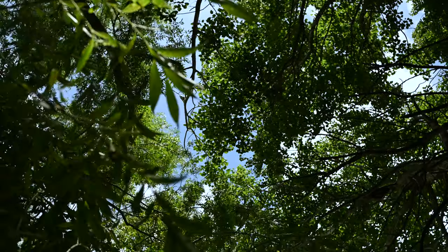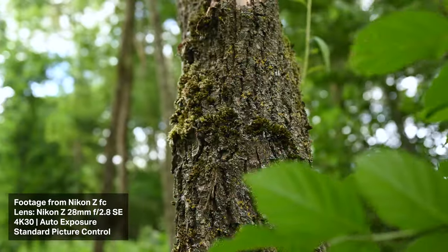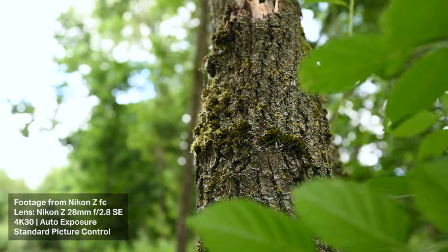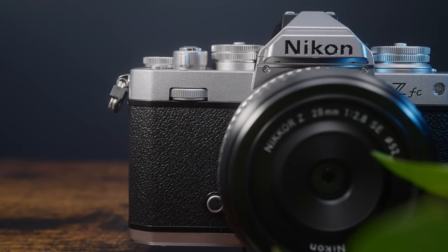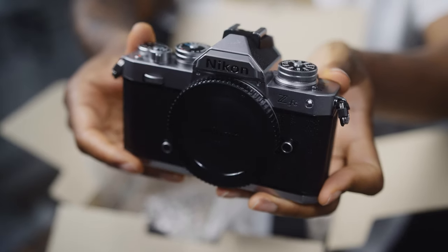In this video I'm going to talk about the Nikon ZFC and run through some specs and features. The ZFC is a mirrorless camera with an APS-C sensor. It's got a really retro style look — it kind of looks like a Nikon film camera.